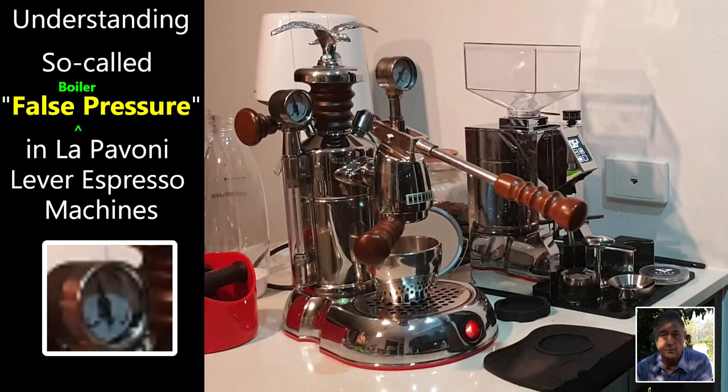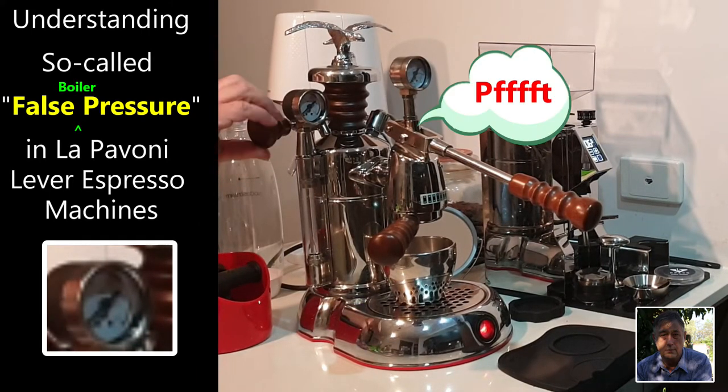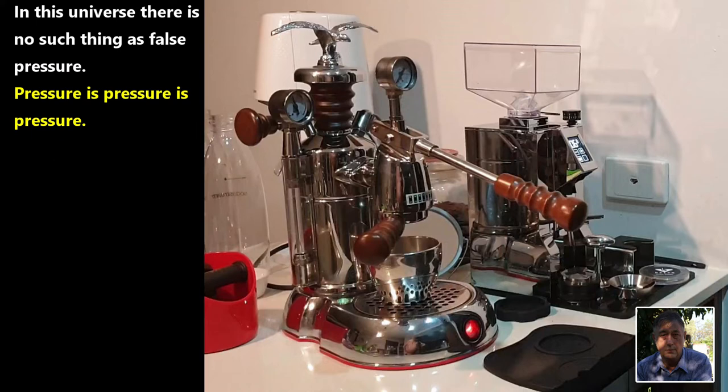Now just in case you missed it I will quickly replay that little clip. Okay, now the first point I'm going to make is that in this universe there is no such thing as false pressure — pressure is pressure is pressure. However, in the case which I've just demonstrated, we clearly did not have any steam pressure in the La Pavoni boiler. We instead had pressure arising from other sources.